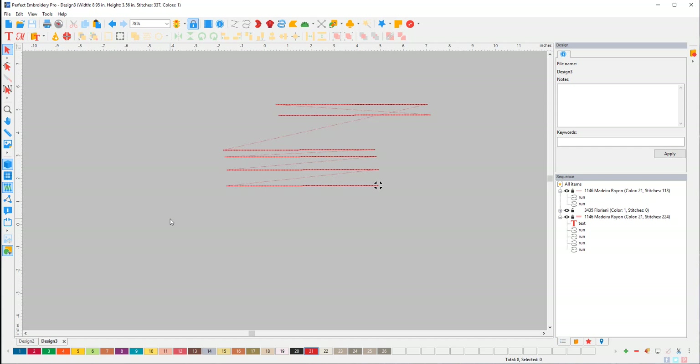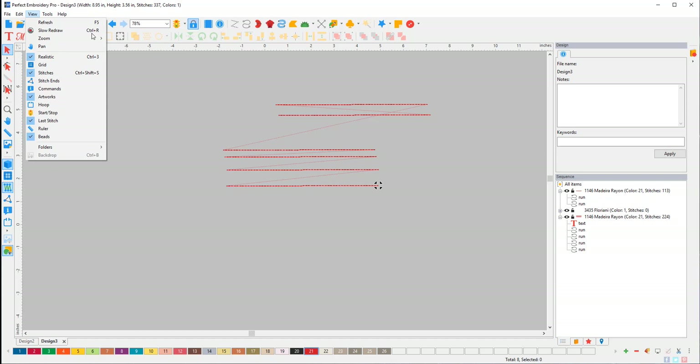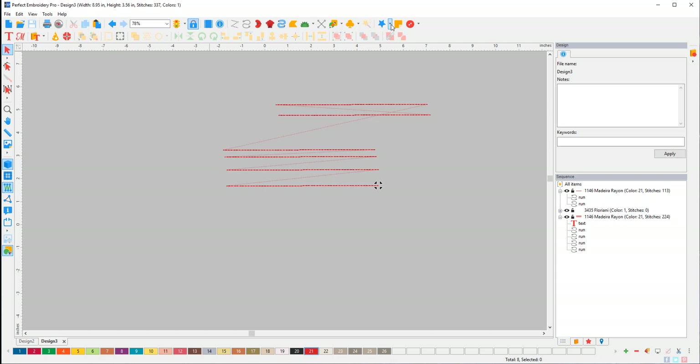I wanted to point out that these are all drop-down menus. All the symbols are up here, so if for some reason you can't find something — if you're missing the little arrow drop-down — you can figure it out from here. Tools, Edit, File. This is the Lasso, this is our Node Mode F9 — super handy, you should use that a lot.